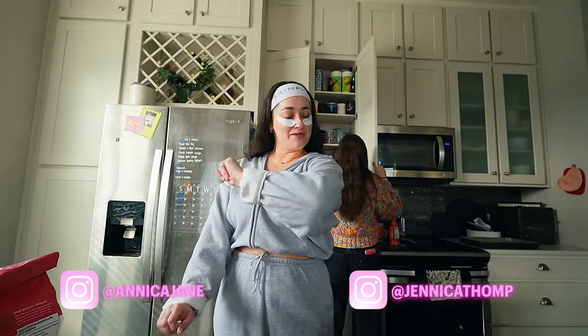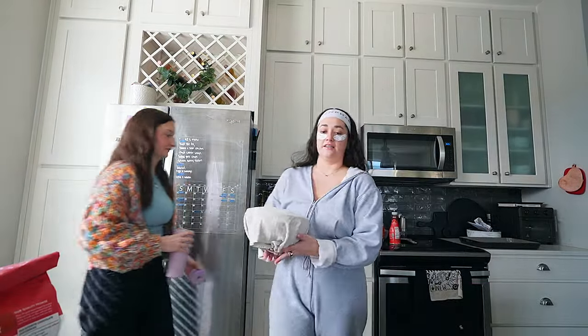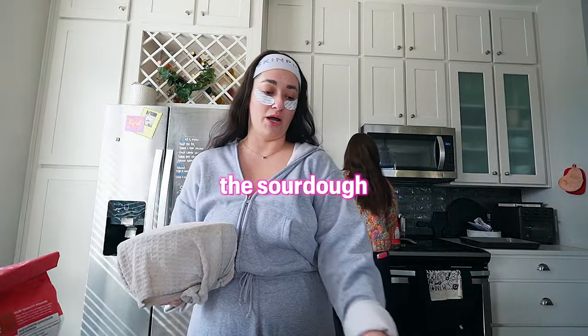Good morning, everyone, and welcome back to a new vlog. We're starting off strong with the sourdough series. What are we calling this — the sourdough series? The sourdough saga?